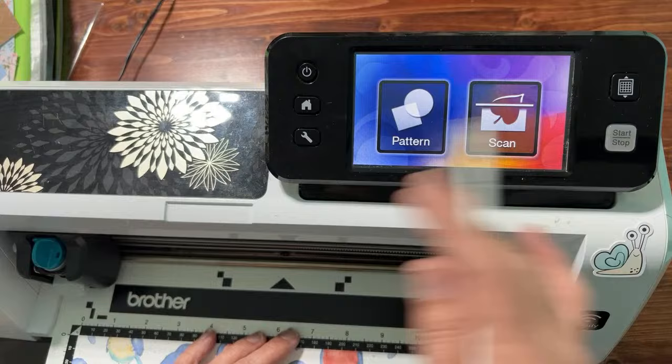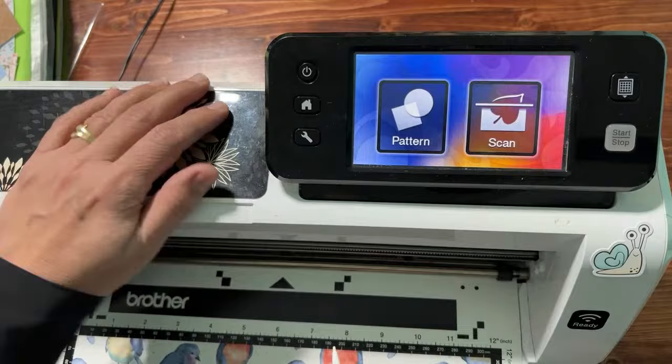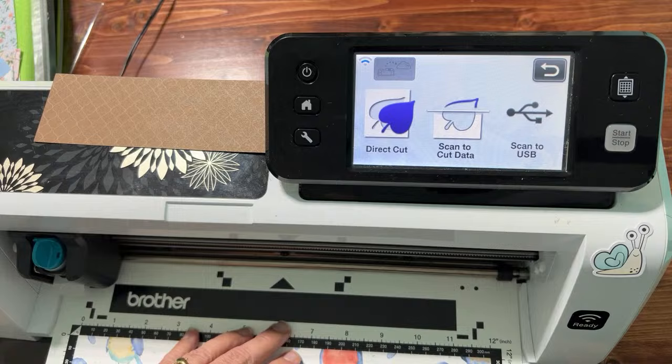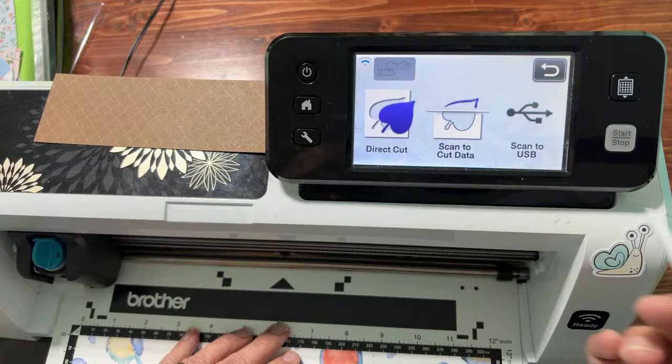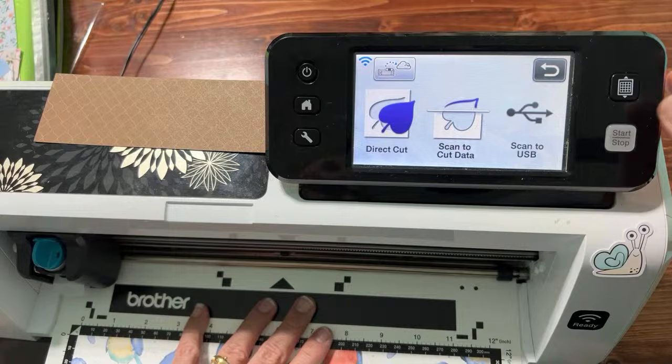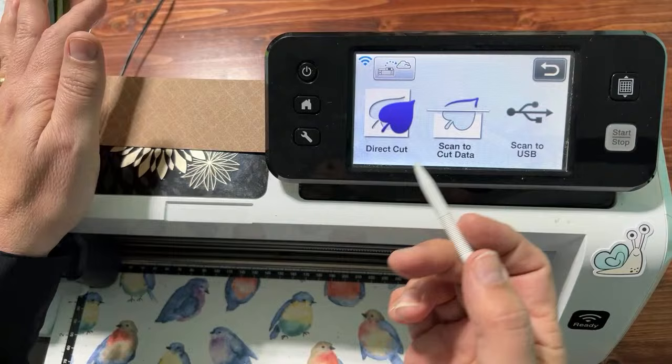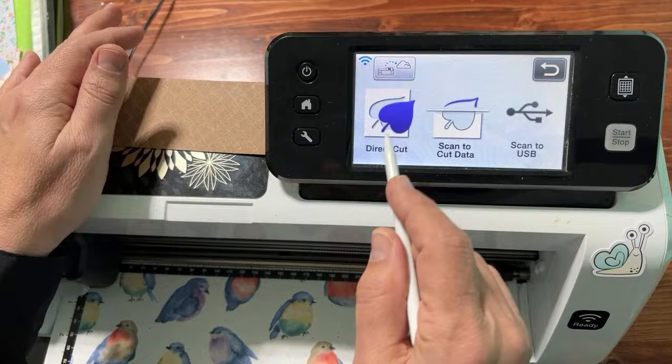If you don't see Pattern and Scan, you might be using what's called a Design and Cut, not an actual Scan and Cut. So the first thing you're going to click on is Scan, then click on Direct Cut because we're going to directly cut out these birds. Make sure to load the mat — keep your fingers away from the roller. We're using Direct Cut because we're not saving anything; we're directly cutting out these images.